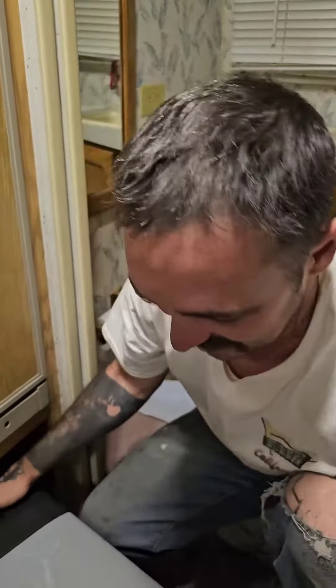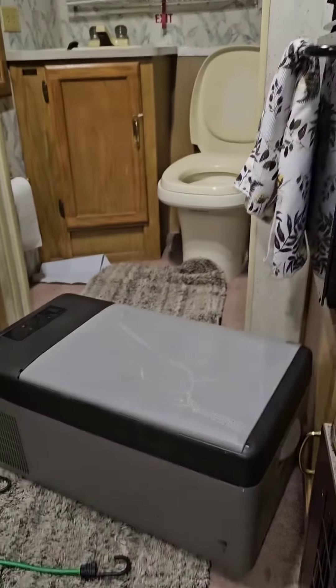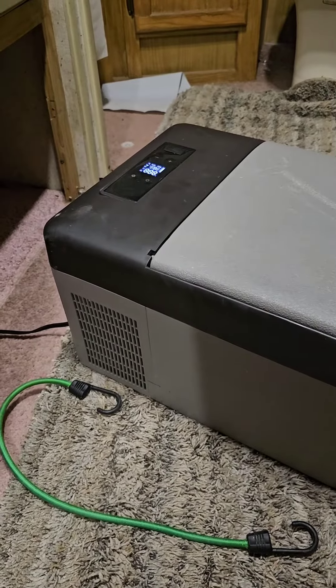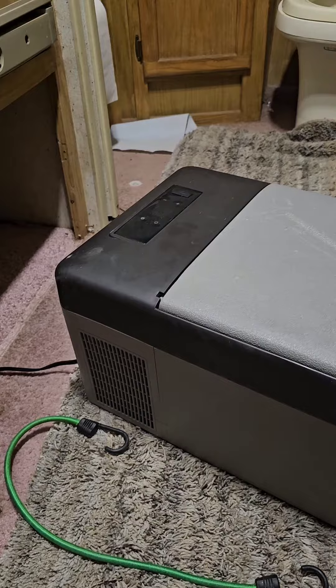Let's test the wiring. I have it wired in through the wall. I'm going to flip the switch — I wired it into the RV's main power. Tell me if it lights up. Ready? Fire in the hole — here we go. Let's see if it works! Yeah, does it light up?